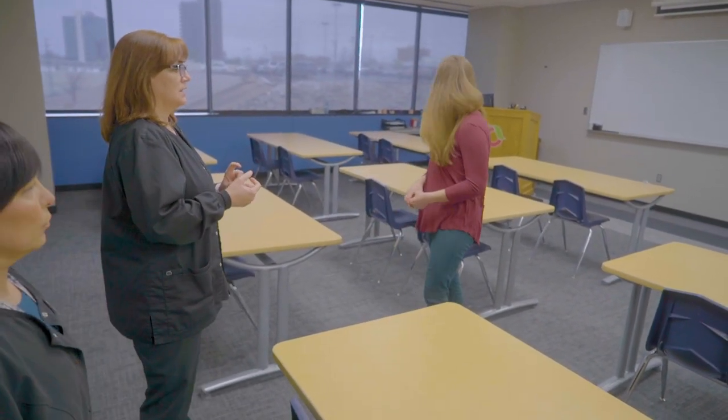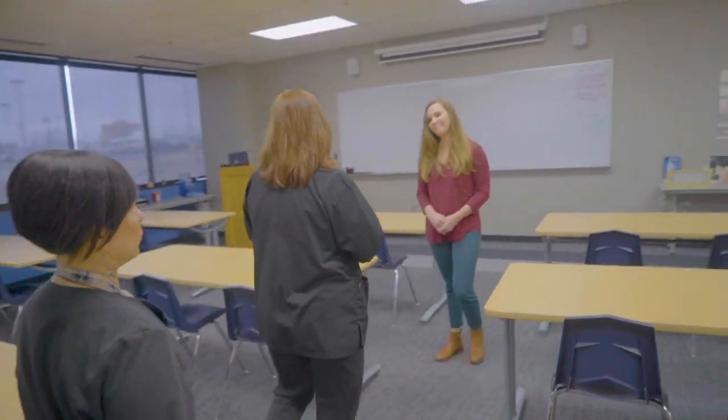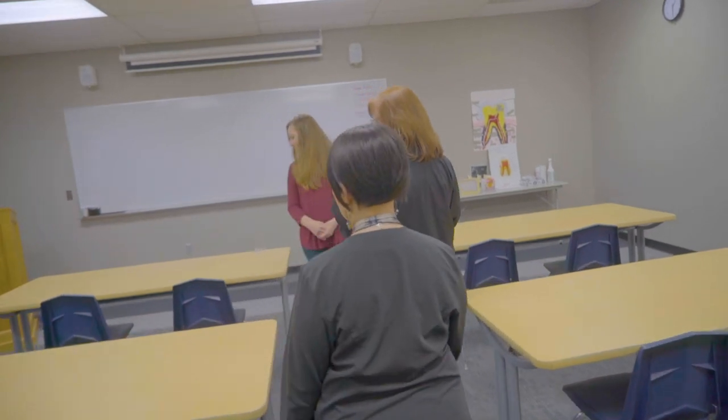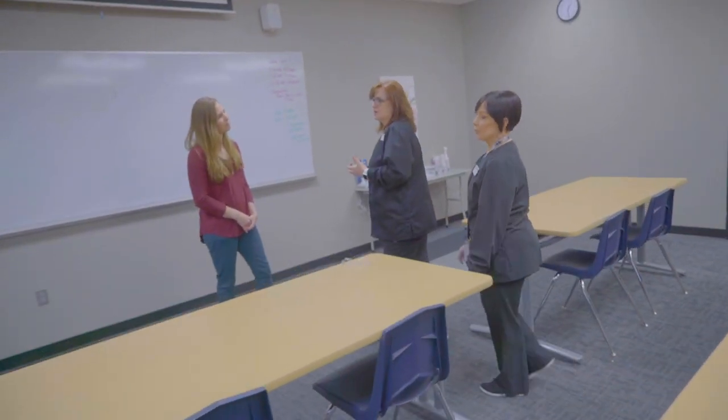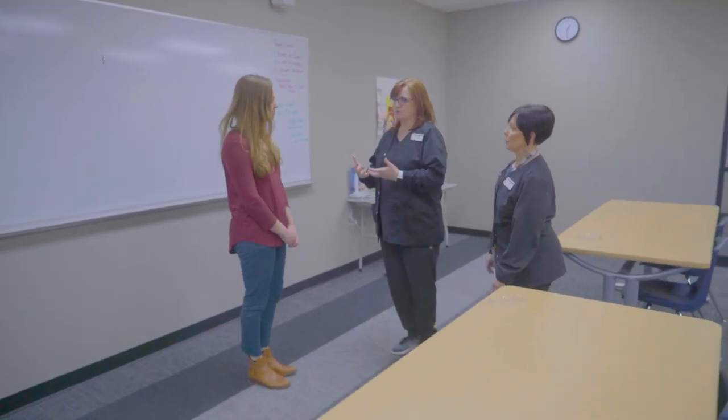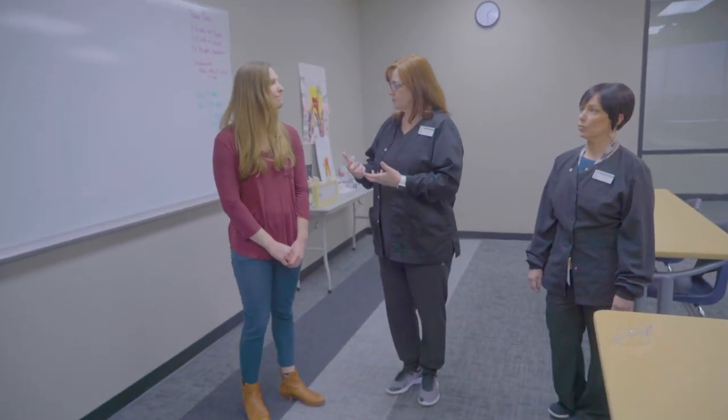The evening program is also Monday through Thursday and it runs from 5:30 to 10:30. It's a great opportunity because we know there are prospective students who want to go to school and get that foundation, but because of work schedules or child care, coming in the daytime isn't an option. We're really proud of the fact that we do have an evening program that provides that flexibility.